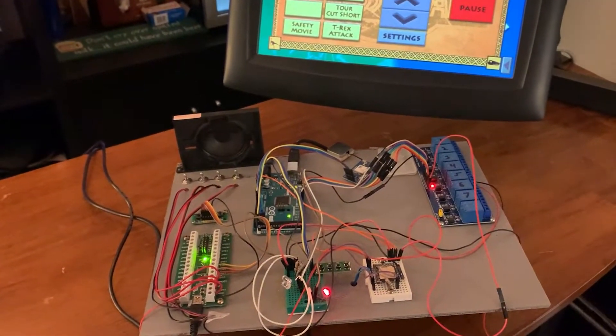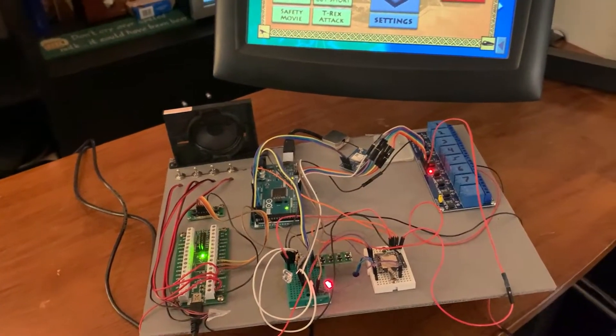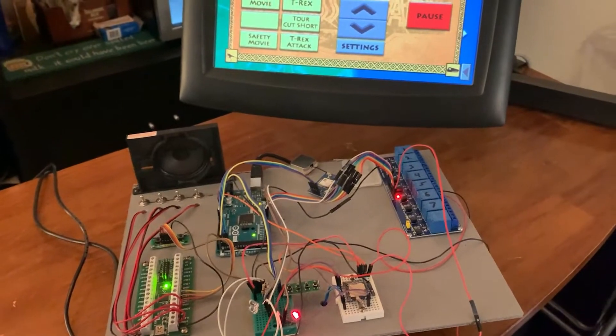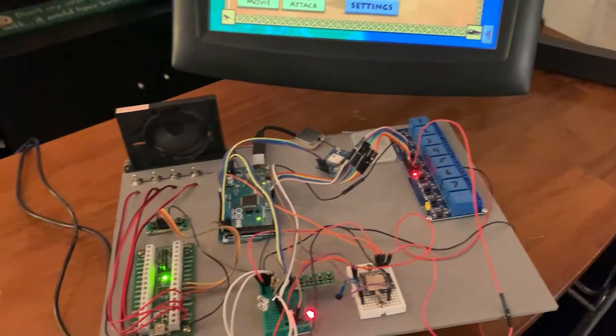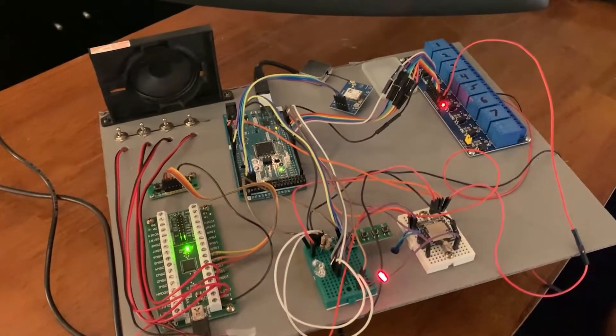Hey guys, so in my last video I went over some of the things I added to my tour program — basically just adding touch functionality, adding buttons and making the map movable and stuff like that. In this video I'm gonna go over some of the hardware things that I've added, pretty much just the GPS module here.